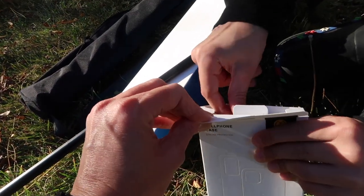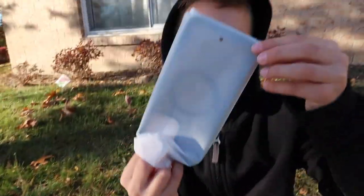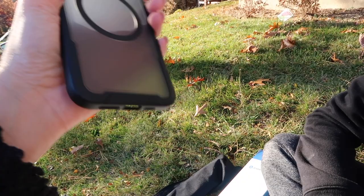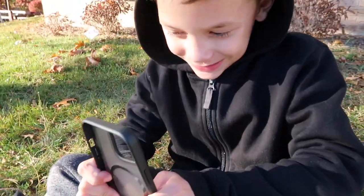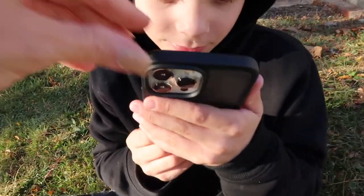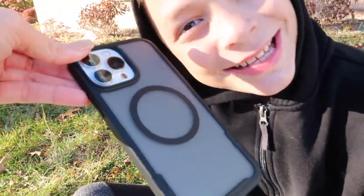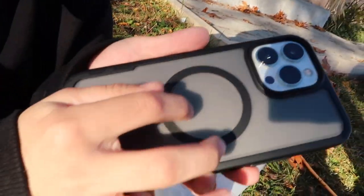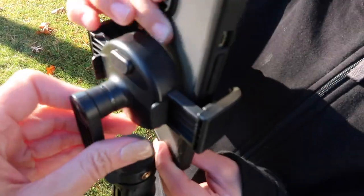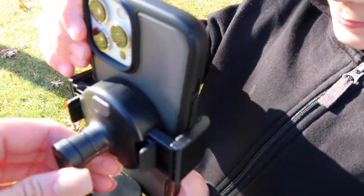We are going to put the MagSafe case on my phone and test it out. I literally love this case — it's very nice, really good quality, very sturdy and durable. Bernie puts my phone in the case — perfect, it fits. I've never had a MagSafe case before, I really like it. To attach the phone to the stick, you just squeeze these two buttons, put the phone in the circle, press the button, and it fits perfectly via MagSafe.